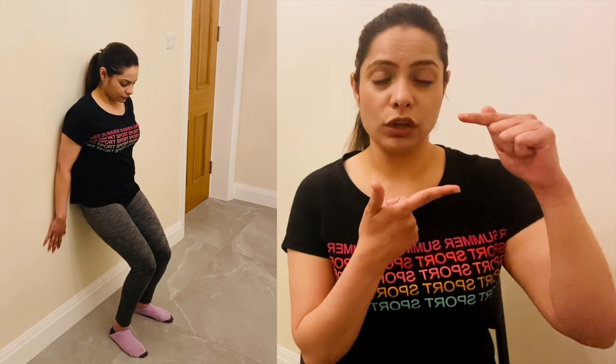The first exercise is Semi Squatting. Place your hands on your knees for support, stand with feet shoulder-width apart, and go down only five to ten centimeters — a very small range. Go down slowly and come back up. This is the first exercise.